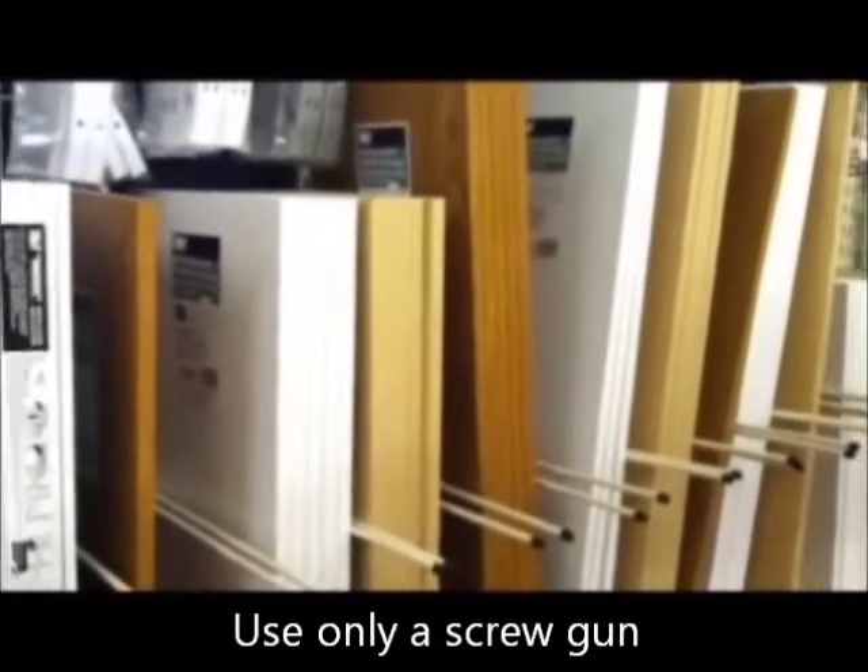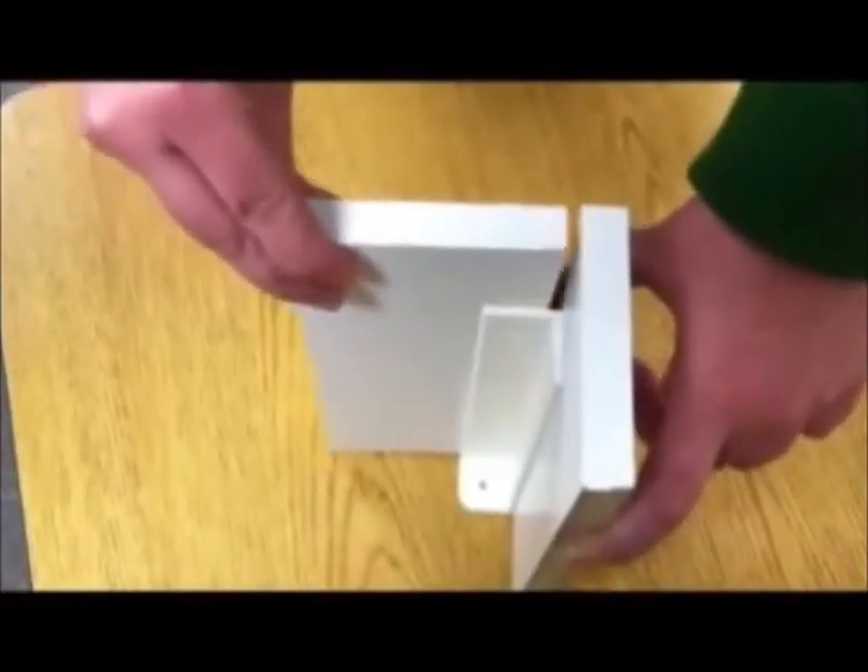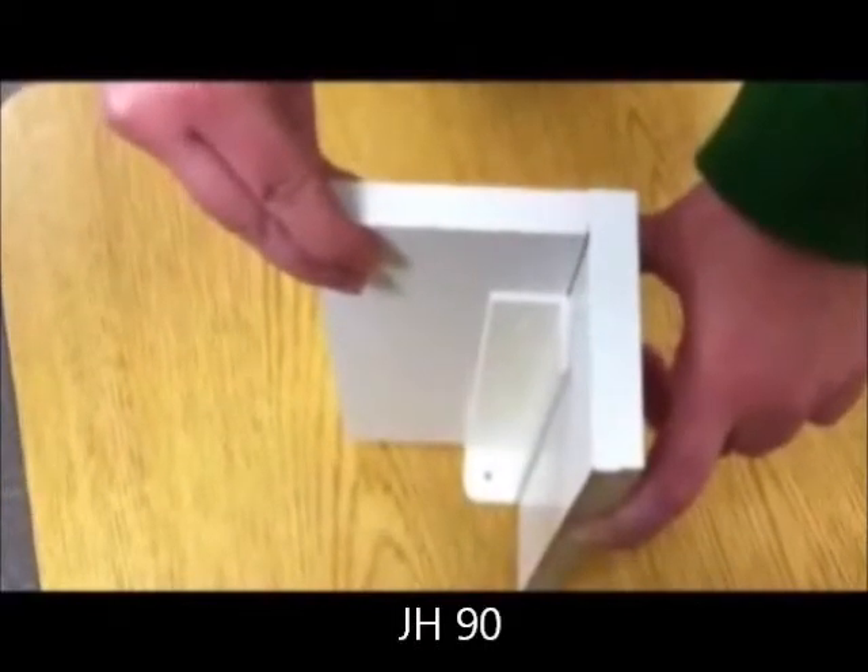All you need is a screw gun. You slide the shelving into the Barracuda Bracket, making the joints needed for any shelving project.